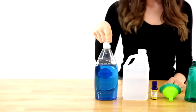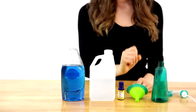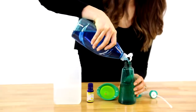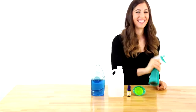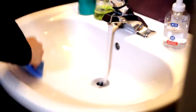For this soap scum remover, you'll need dish soap, white vinegar, essential oils if you like, and a clean spray bottle. Start by adding one half cup of white vinegar, then about ten drops of essential oils, and then one half cup of dish soap. Give it a quick shake and take it to any soap scum-infested areas. Give it a good spray, let it sit for a few minutes, scrub it well with a sponge, rinse it, dry it, and you'll see that soap scum is gone.